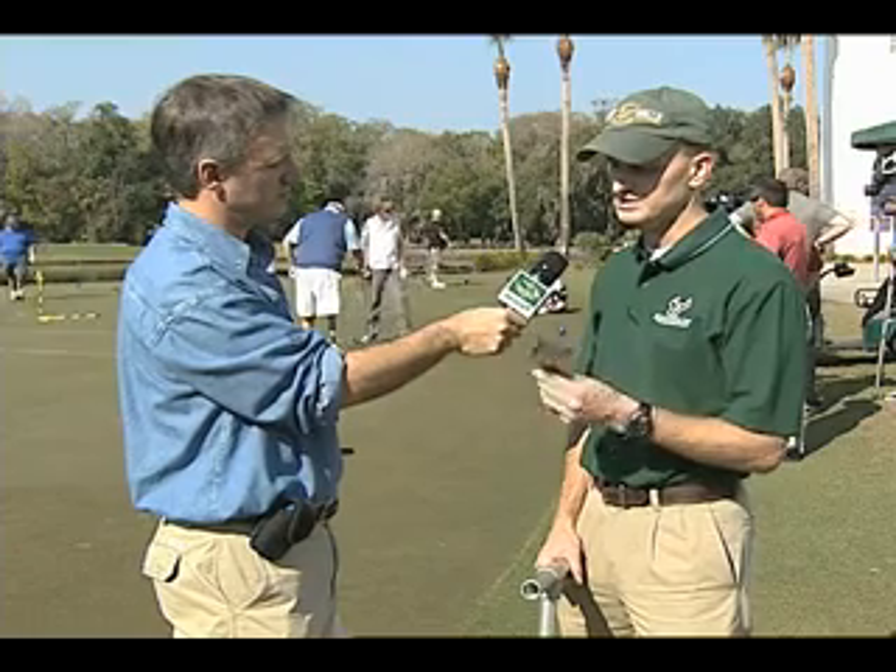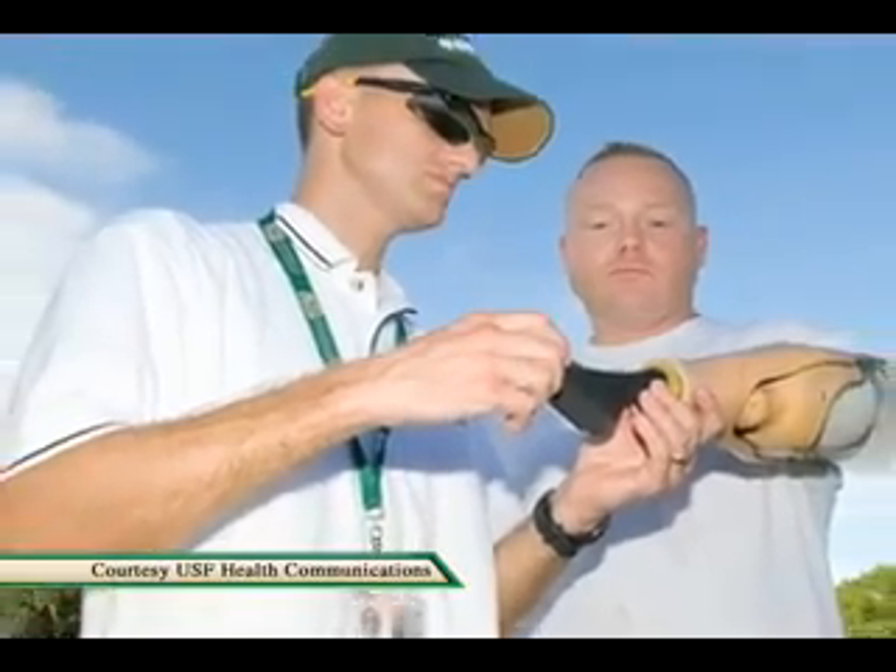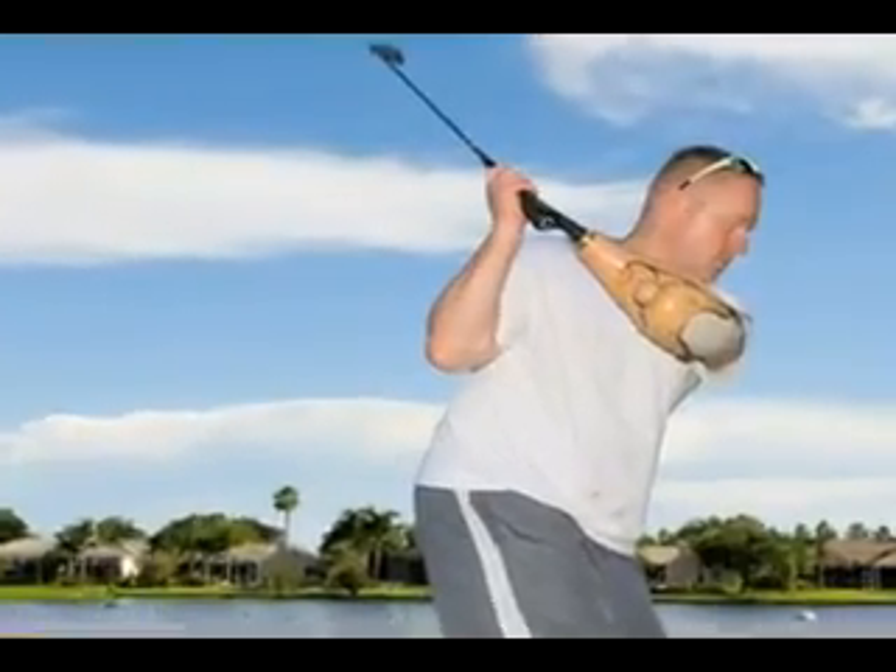We looked at two hand devices — this was one of them — to see which of the two maximizes club head speed, which you could assume then would increase ball speed.